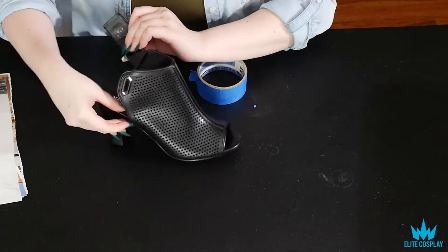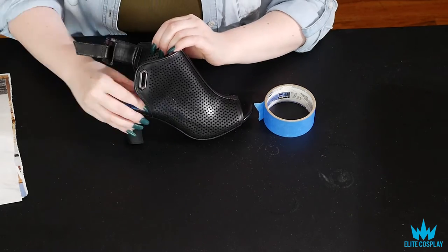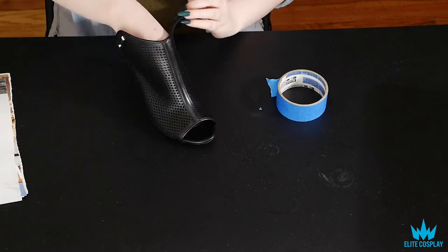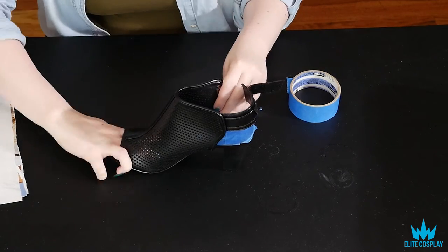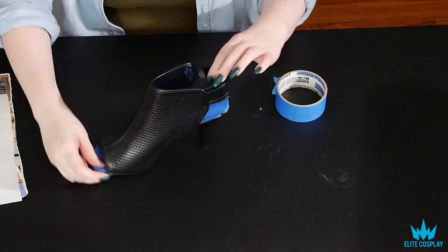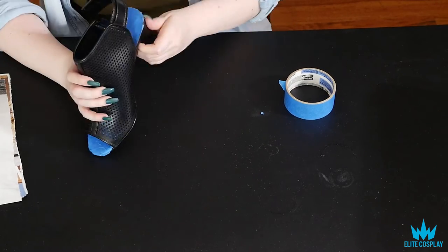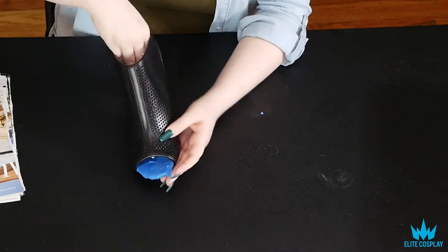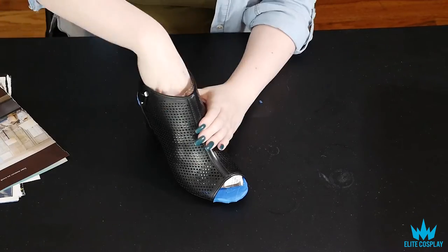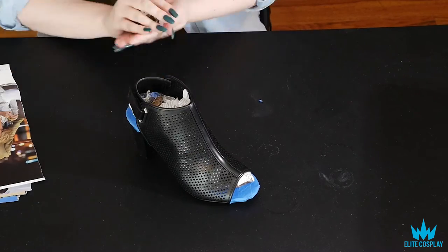Then you're going to use a painter's tape or masking tape, whatever you'd like to use, and cover all the places you don't want to be hit by the spray paint. For this, I'm just doing the inside of the shoe because I don't want it to be red. Then you're going to stuff the shoe with your newspaper or magazine pages. This will help so when you actually put the shoe on your foot the paint won't crack or chip away.